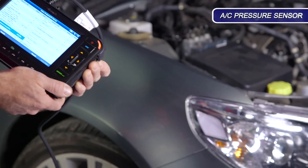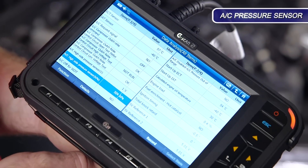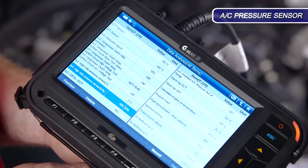In this air conditioning pressure sensor, we are able to read very small changes in refrigerant pressure by amplifying the signal.